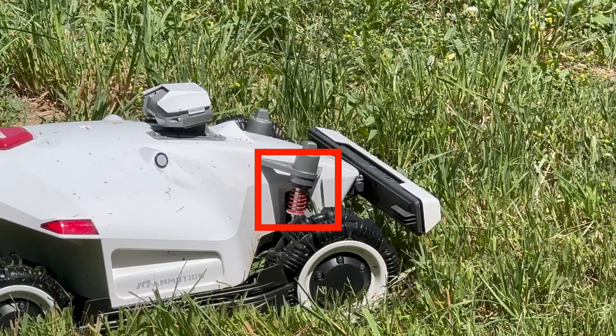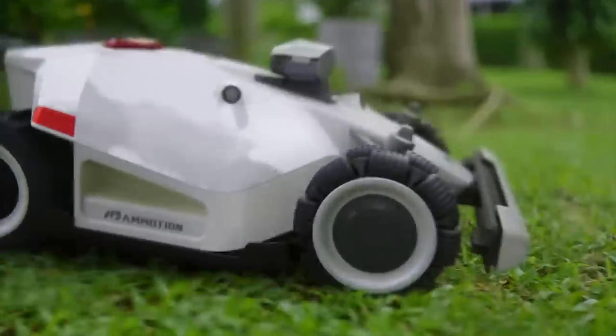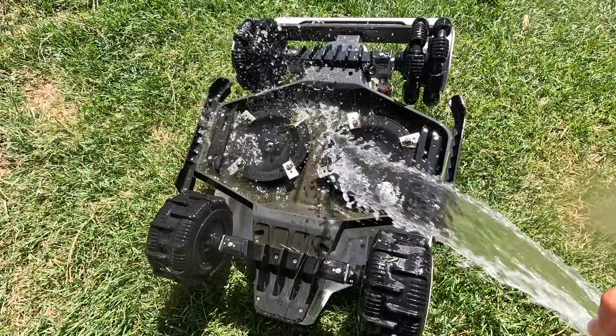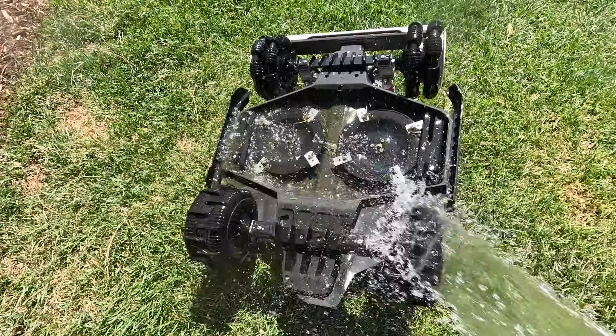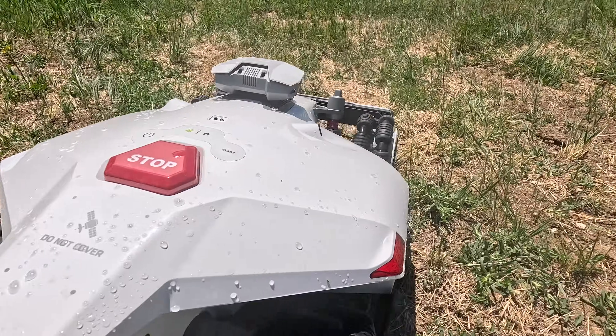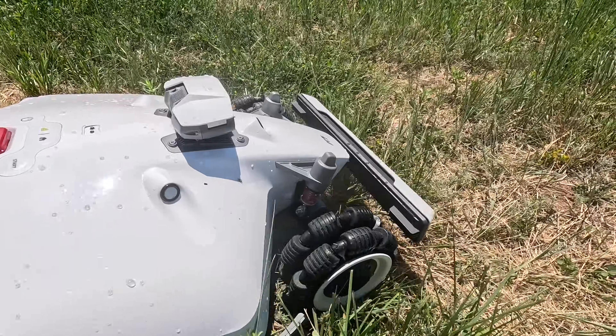There are a lot of moving parts on the Luba 2. The suspension allows the wheels to move up and down for an even cut and traction over rough terrain. With all-wheel drive, you've got four motors, suspension, two cutting discs that motorize up and down to adjust cut height, and a bumper sensor. I see there may be more maintenance needed than, say, the Segway, which is a really simple design. Running the Luba 2 every day on this huge yard, I could see over time a part failing — the bumper, the camera getting knocked off, or one of the AWD motors going out — and in those instances, you're going to have to find a way to get it fixed.